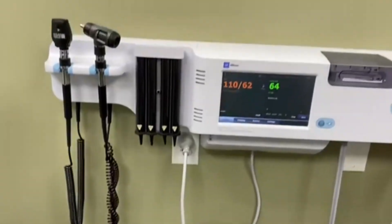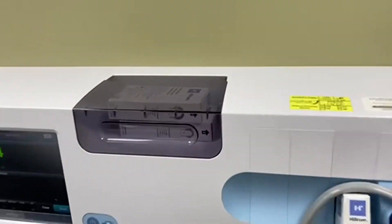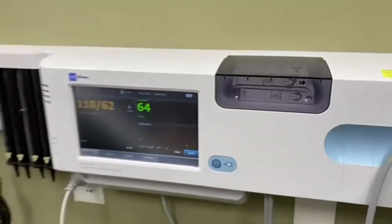It's all right at the same level and within arm's reach, so it makes the check-in process and examinations really, really fast and easy.